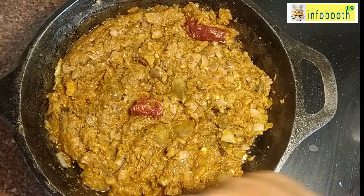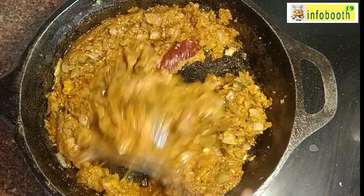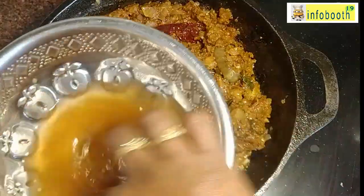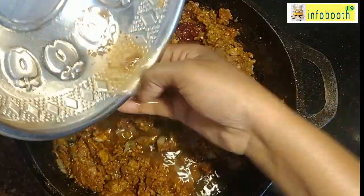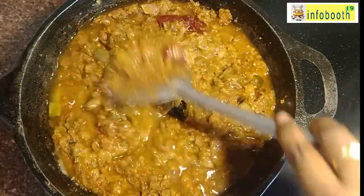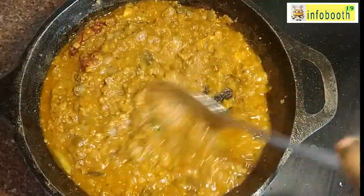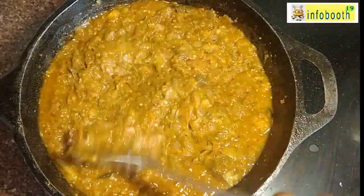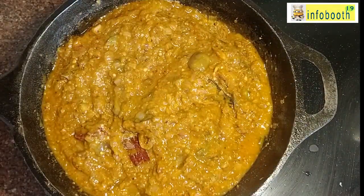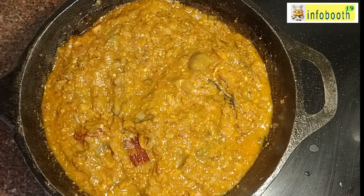The oil has now separated from the sides after about three to four minutes. Mix it well, then add the tamarind water and mix again. Optionally, add half a tablespoon of jaggery — it combines the tamarind and salt flavors beautifully and gives a great taste. Cook until the raw smell of tamarind goes away and oil separates on the sides again.